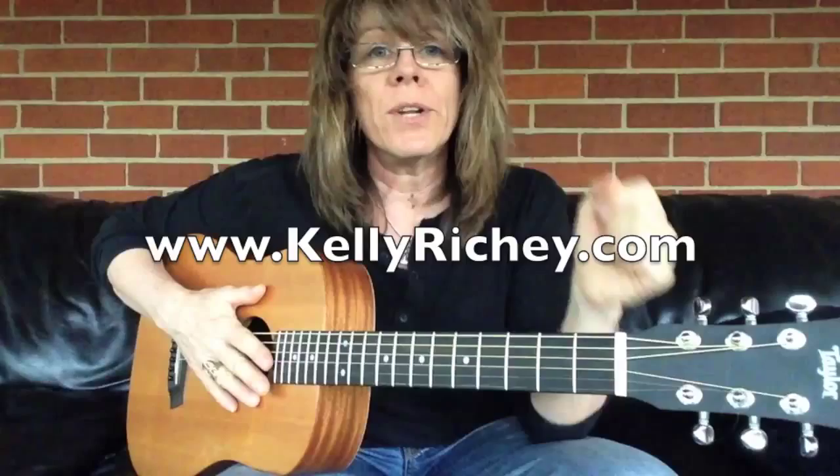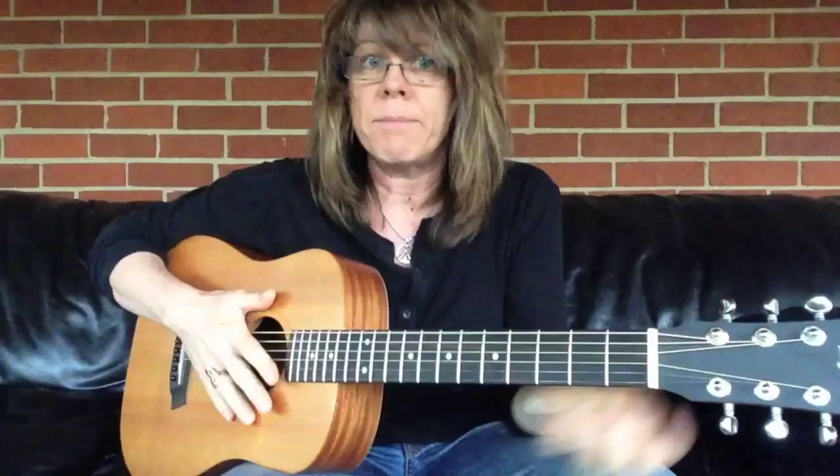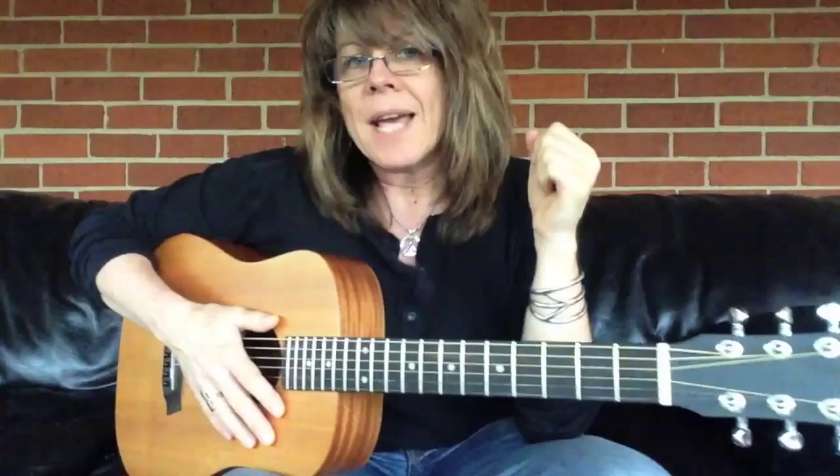Hi, I'm Kelly Ritchie. Today I'm going to talk to you about building strength in your left hand. I'm a right-handed player, so my left hand is what's on the neck. Some people prefer to do these with both hands. Obviously, if you're a left-handed player, the focus will be put on your right hand. Whatever hand's on the neck, unless you want to do both.